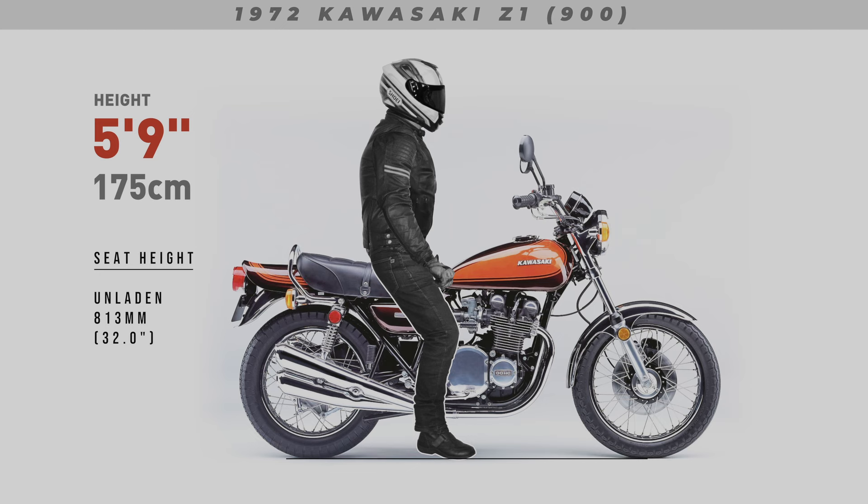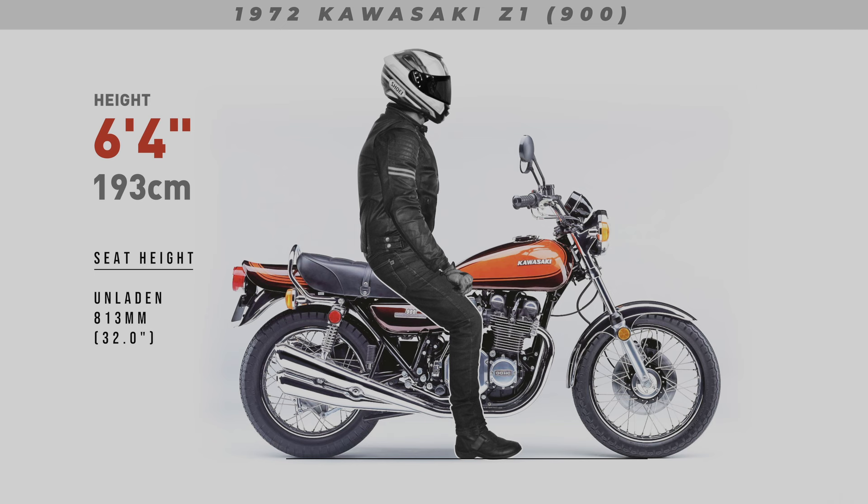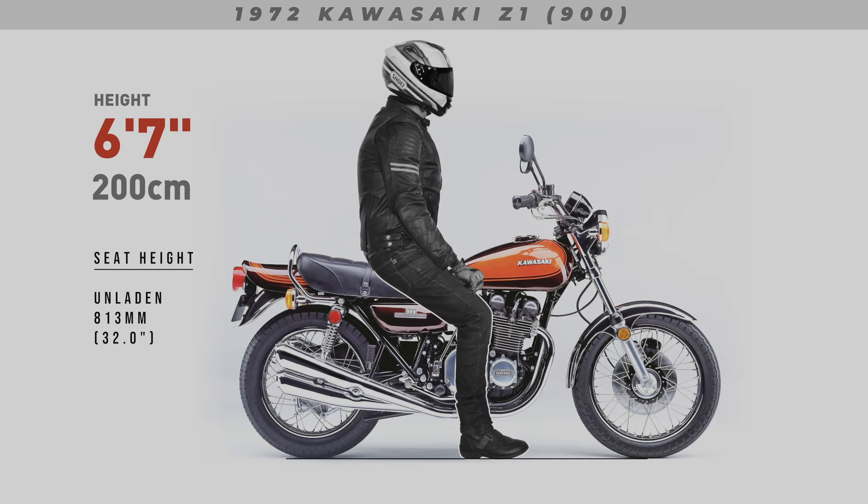The bike is shown without any weight applied, and this is also how manufacturers measure seat height — with the bike unladen. Depending on how the suspension preload is adjusted, the bike may sag a little or it may sag a lot. The bottom line is, in terms of reach to the ground, these renders will show the worst case scenario. The situation will only improve when the rider's weight is applied.